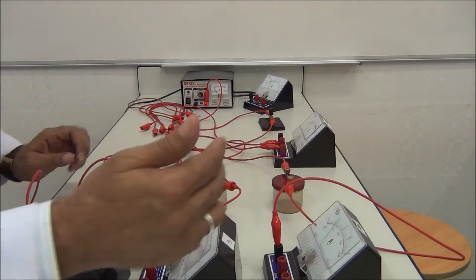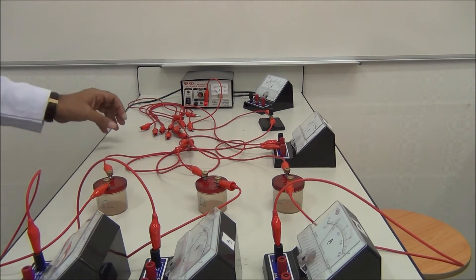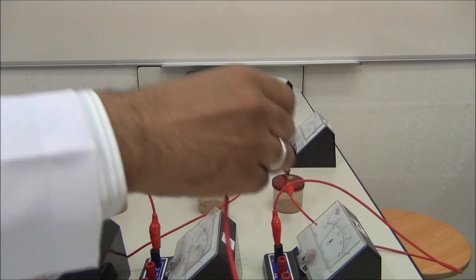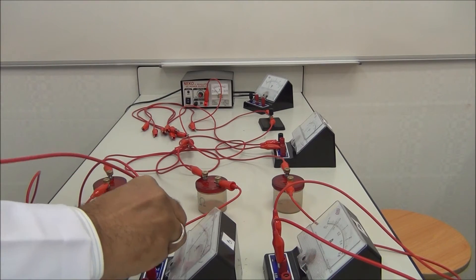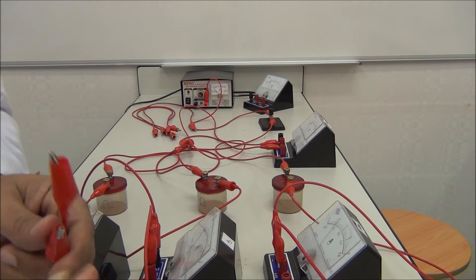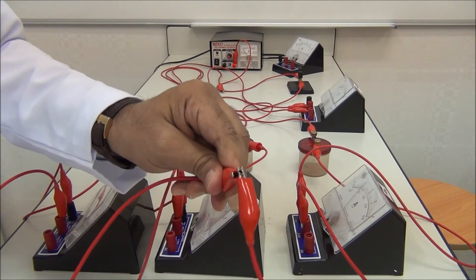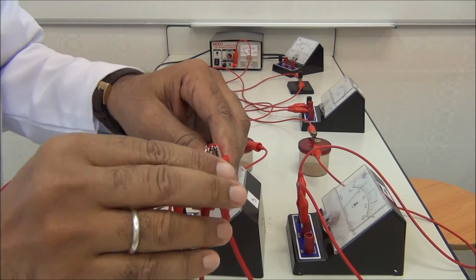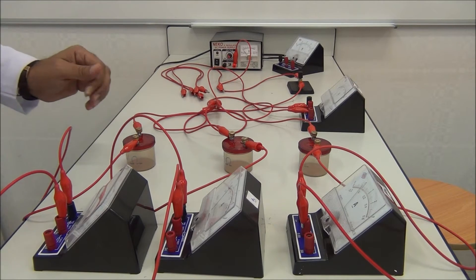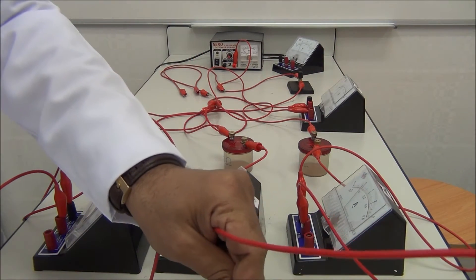I connect the ammeters in order: A1, A2, A3 correspond to R1, R2, R3. Then we take another connection from each ammeter and connect them together because they are in parallel. Now we connect them together and take one wire here.